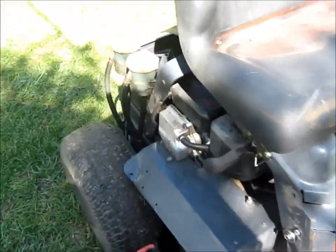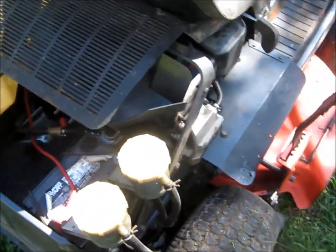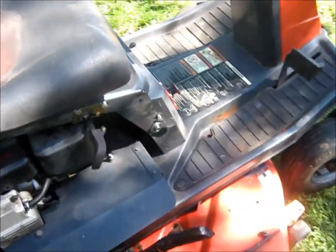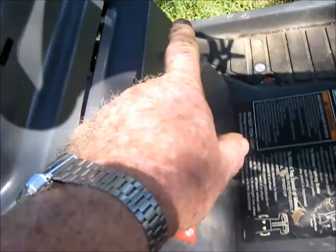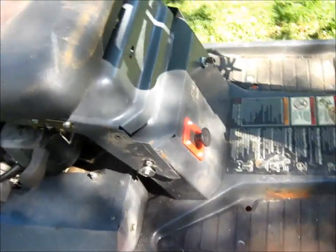The plastic is all broken off over here — it had a plastic shell around here, it was cracked all to pieces, so I took it off. It doesn't really need that. So I mounted the throttle up here, your blade engagement here, and then the key over there — ordinarily went on this plastic, but it doesn't now.